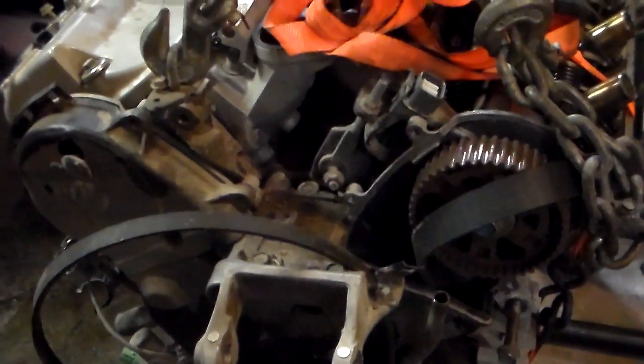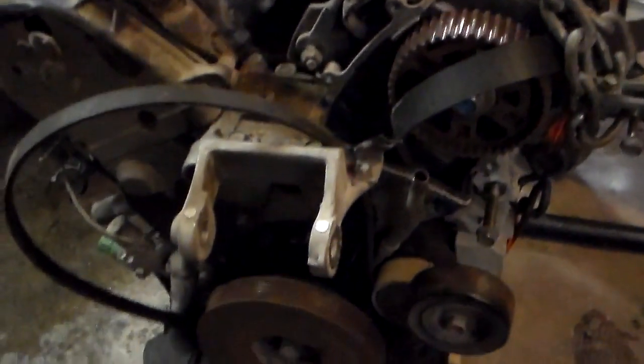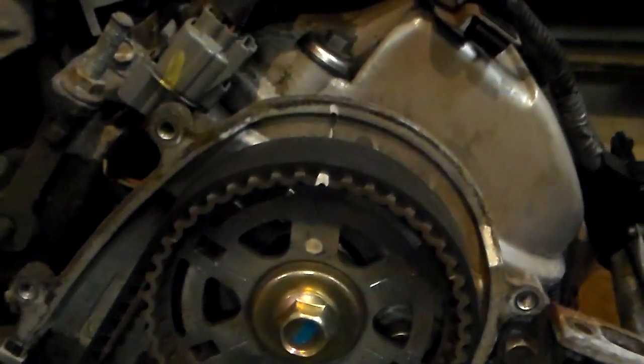2003 Acura 3.2 liter V6 timing belt broke, so it's getting a new engine. We'll take the old one apart and find out why it broke later. On the replacement engine, we have a brand new water pump and brand new timing belt. I lined up the timing marks — I couldn't find a video on YouTube worth anything showing the timing marks, so I'm going to show you mine. I took the time to mark them with a dab of white paint so you can see them clearly.